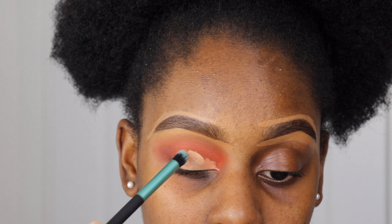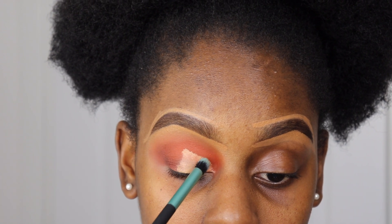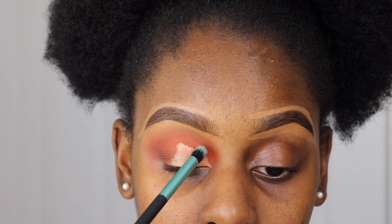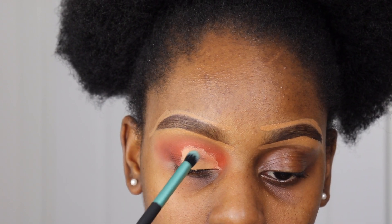I start by applying the concealer with a blending brush to my eyelid, then using an angled brush I'm going to cut my crease and make it look neater.